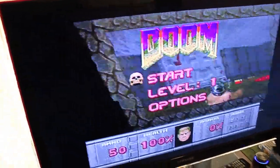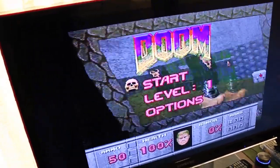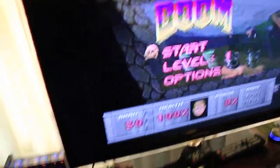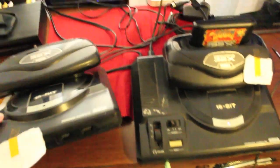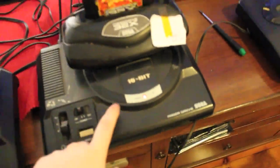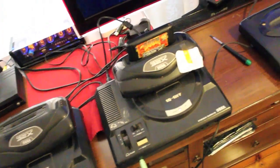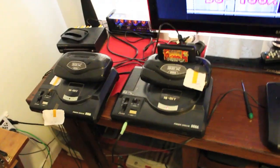So it does it with the different Mega Drive and the different 32x — what does that mean? What Mega Drives are these? That one's a launch unit, that one's not. I think I need another Mega Drive. I'm going to get another Mega Drive.